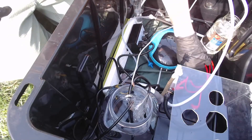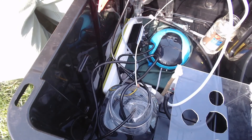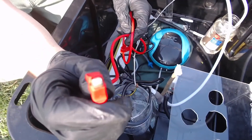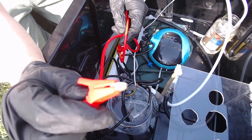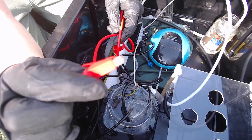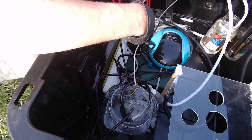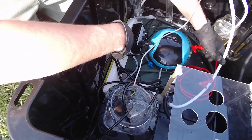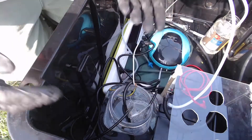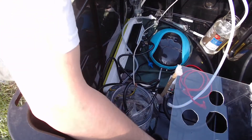Coming off the transformer we've got the two alligator clips. They were nice and shiny when I got them, but when I was first running this the scrubbing setup wasn't the greatest, and after just a few days in here, some of the alligator clips have already corroded somewhat significantly. Same thing on the other side — the other alligator clip is just tucked up in here out of the way.